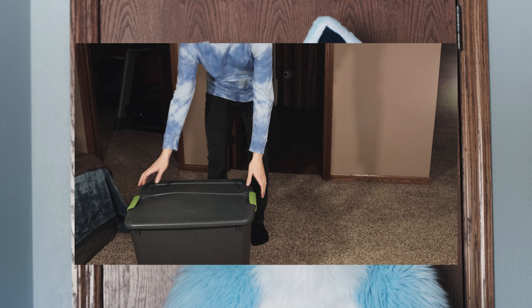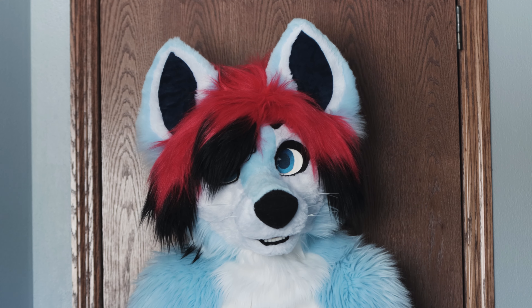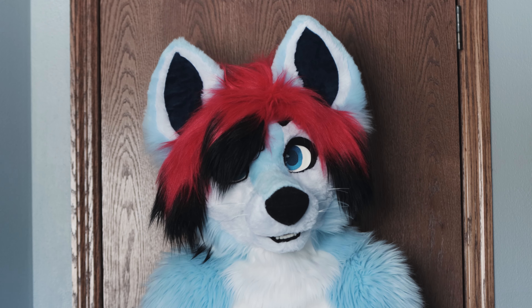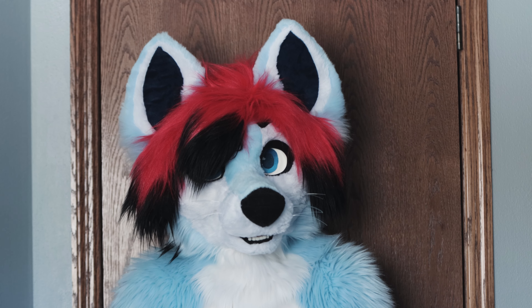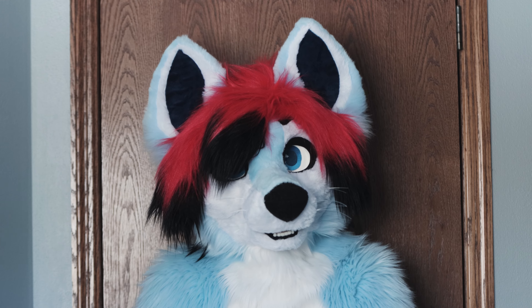So in this box right here, I have a bodysuit, paws, feet, and no tail. I've never taken photos with it, never worn it, and never showed it to anybody except a few people that I spoke with who were thinking about possibly fixing this for me. So let's open up this time capsule and see what it looks like.